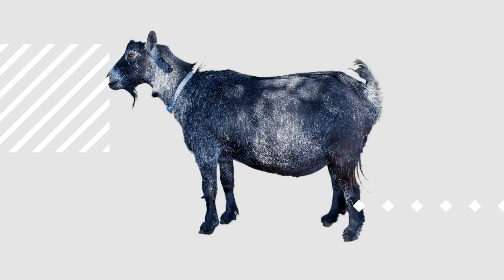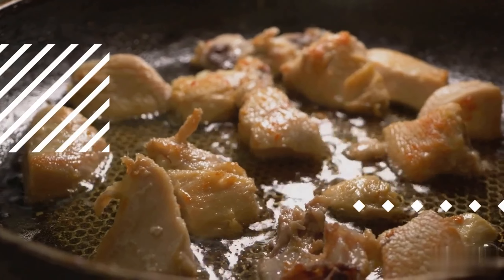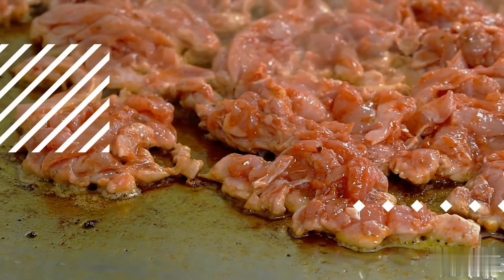Step 2: Heat the cooking pan. Place a wok or large pan over medium-high heat. Add a tablespoon of vegetable oil and let it heat until shimmering and hot. A wok's wide surface area and high sides make it ideal for stir-frying, ensuring even heat distribution. Allow the pan to warm up for a few moments, then swirl the oil around to coat the bottom evenly. Let the oil heat until it shimmers and displays slight movement on the surface.